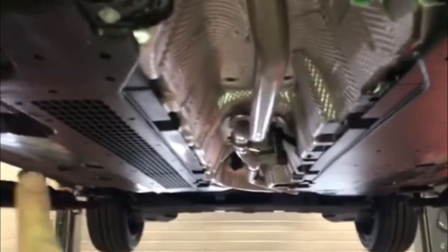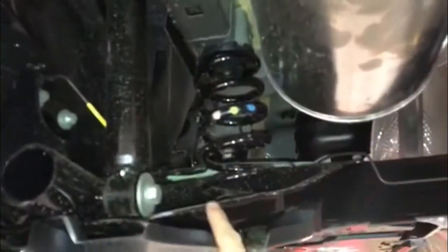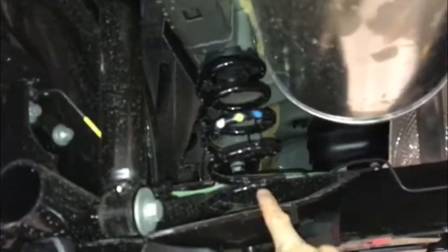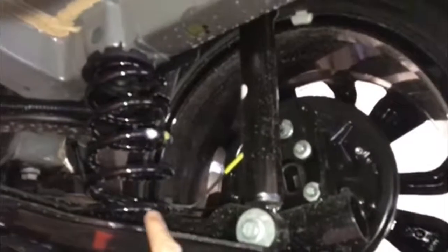We'll then go under your vehicle and check the underside and your exhaust. Once at the rear of the vehicle, we'll check your suspension including your spring and shock. We'll also check the condition and depth of your nearside rear tyre, and then coming over to your offside, we'll check the spring and the shock again and the condition and depth of your offside rear tyre.